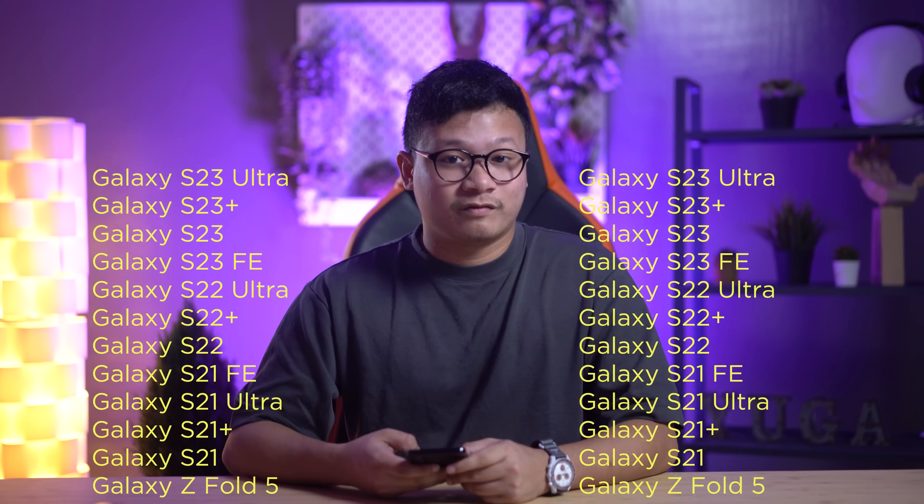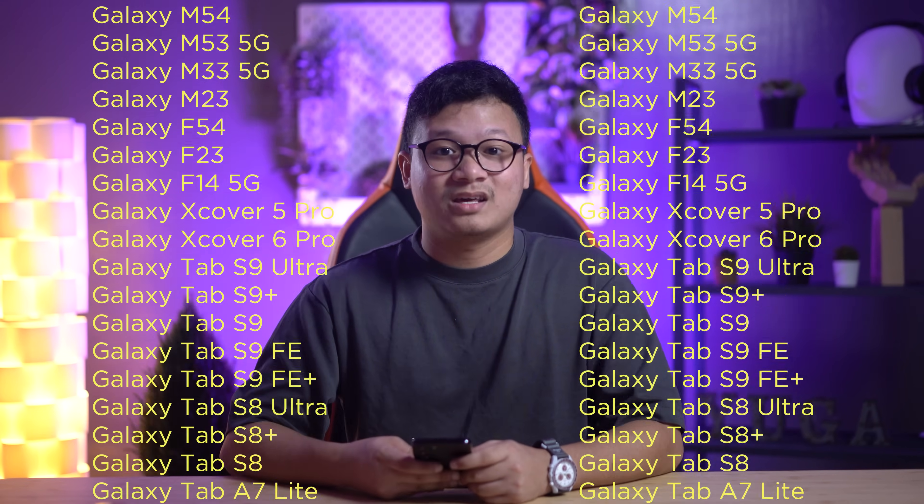Samsung kicked off the One UI 6.0 journey on August 11, 2023, releasing the first beta version for the Galaxy S23, S23 Plus, and S23 Ultra. As we venture into the future, expect the update to reach other high-end Galaxy S and Galaxy Z smartphones, with a rollout to mid-range and entry-level devices by the end of 2023. Here's the list of the confirmed Galaxy devices getting the update.